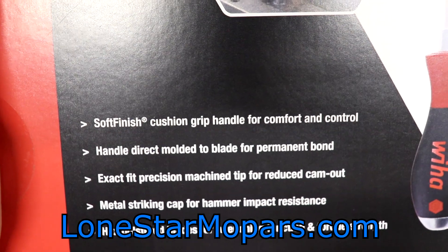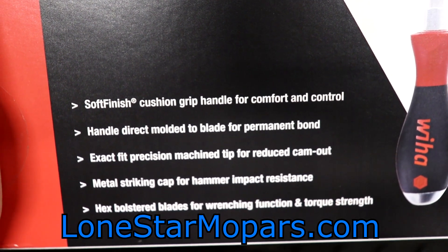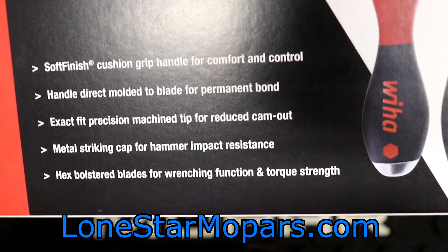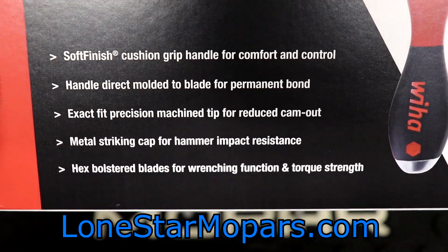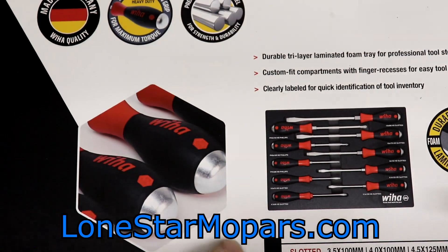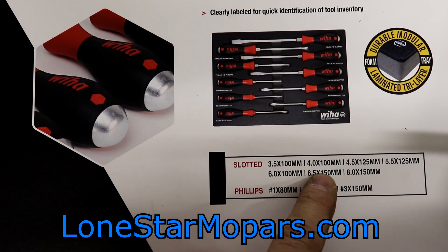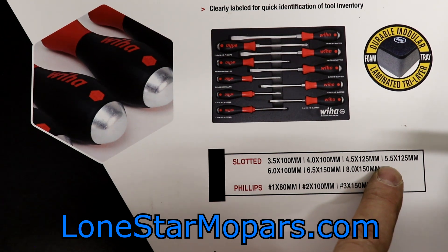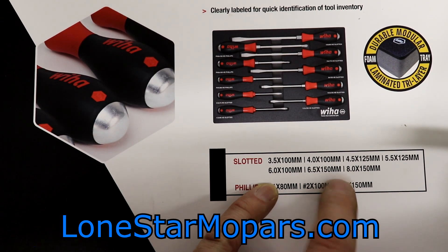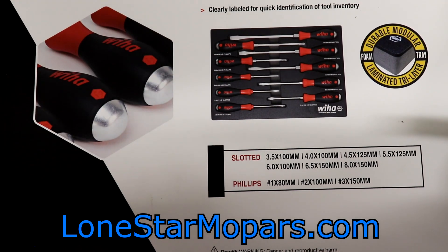Selling points: soft finish cushion grip handle for comfort and control. The handle is direct molded to the blade for a permanent bond. Exact fit precision machine tip for reduced cam out. Metal striking cap for hammer impact resistance. And with these being extra heavy duty, you do have that hex bolster as well — I think on everything except the two smallest slotted. Flipping it around: set contents right there in all metric. Your smallest two slotted 100mm, your 4.5 will be 125, your 5.5 will be 125, your 6 back down to 100, 6.5 at 100mm, and 8 at 150.